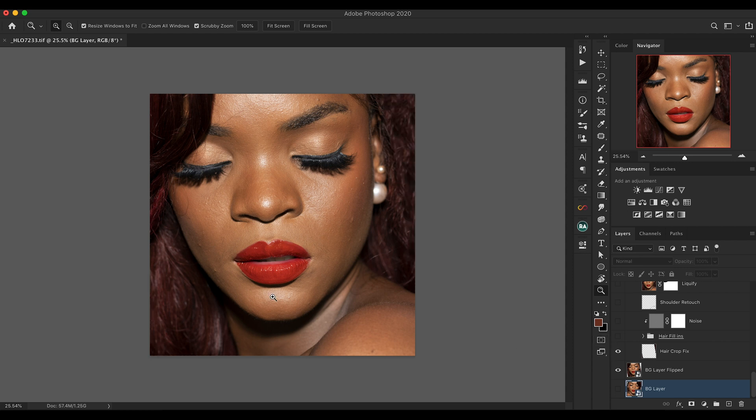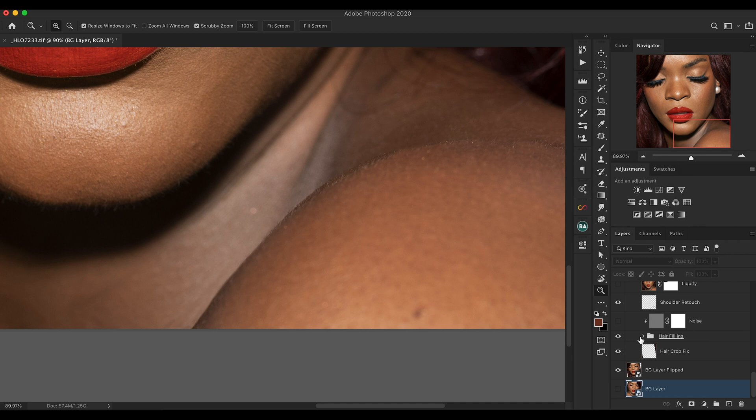The first thing is the hair crop fix. If I hide the background layer, you can see these transparent areas — the image wasn't big enough to fill them when I rotated it. I used a clone stamp tool to fill those gaps. I also have a folder called Hair Fill-ins where I drew in some hairs and copied hair from other images and placed it over this image to craft it towards Rihanna's image.